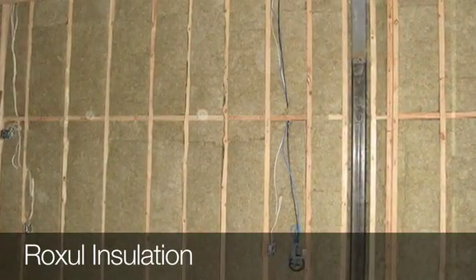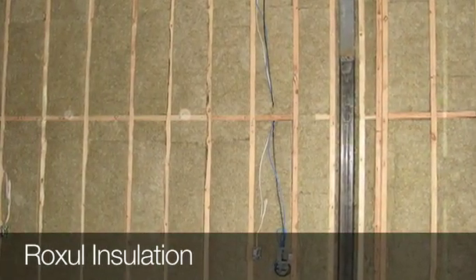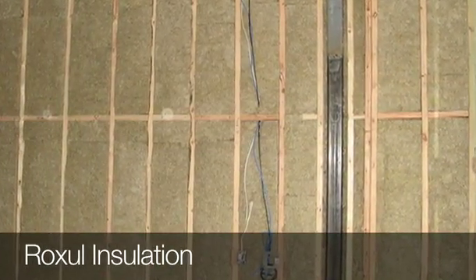Taking it to the next level, this is Roxel. Roxel is actually a type of insulation that is designed to dampen sound. It's a lot denser and a lot thicker, and it muffles the sound between the rooms.